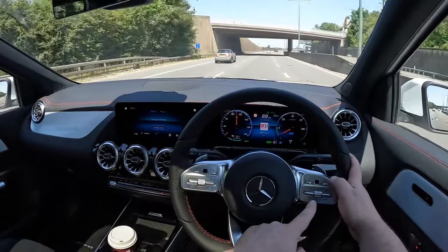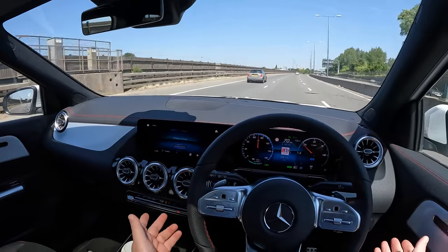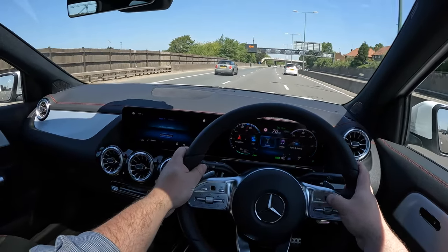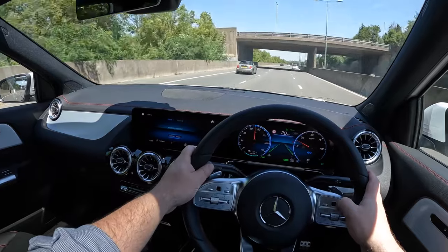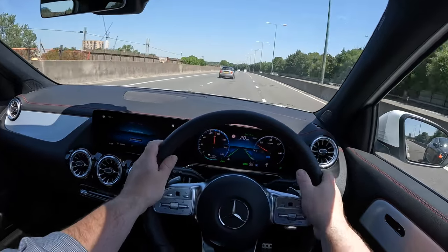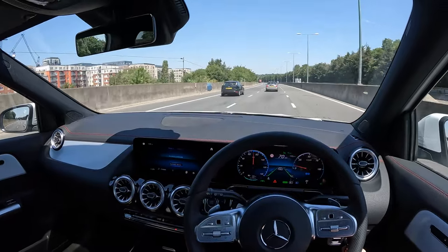Setting cruise control just by pressing up, then taking my feet off the pedals. Testing the lane assist by taking hands off the steering wheel — heading toward a lane with no cars on the left, and yes, it is steering right, keeping me in lane. Had to take over due to a car on the right. It's beautiful and extremely comfortable — I actually love it.